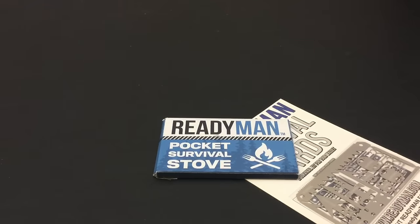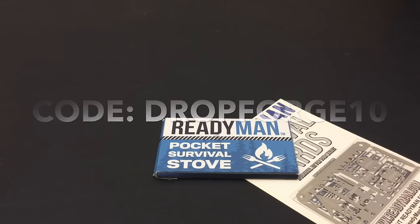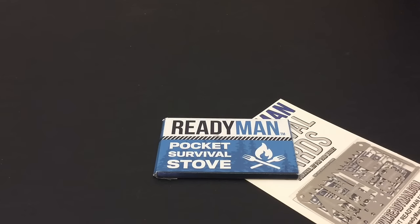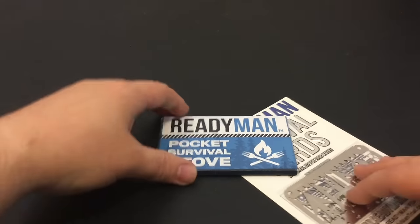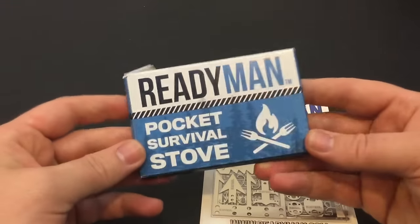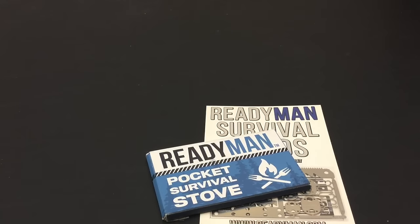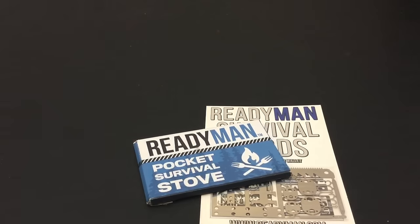This was actually sent to me by stanfordoutdoorsupply.com, and they also, on their own, offered a 10% discount code for all the stuff on their website. They've got a lot of cool gear. From what they told me, that's not going to be a discount code that ever expires, so you can use it on absolutely anything on their website. If you're interested or just want to go peruse their website and find something you like, definitely say thank you to them.